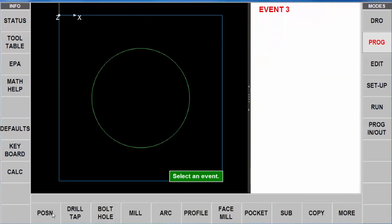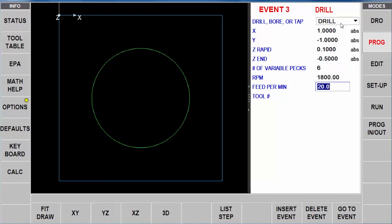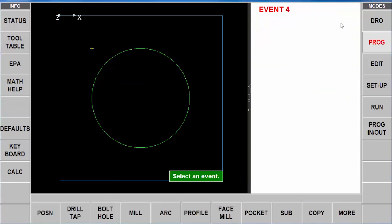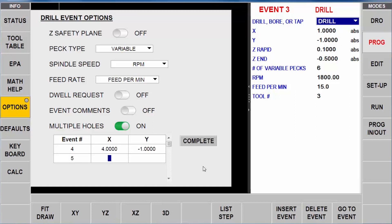Last but not least, I'm going to do some drilling. I select drill, and up here it's already set for drill so I can just hit enter. My dimensions for my first hole are one inch in X and minus one inch in Y. I'm going to use 0.1 as my rapid point and set my Z end to go all the way through the material at minus 0.5. Number of pecks: six. I'll slow this down to 1,800 RPM and leave the feed rate at 15 inches per minute using tool number three. Now I'm going to swipe back to the options page and turn on the button for multiple holes. It's going to take all this information and put it in different locations. I'll put the next hole at four inches and minus one, then four and minus four, and the third one at one and minus four.